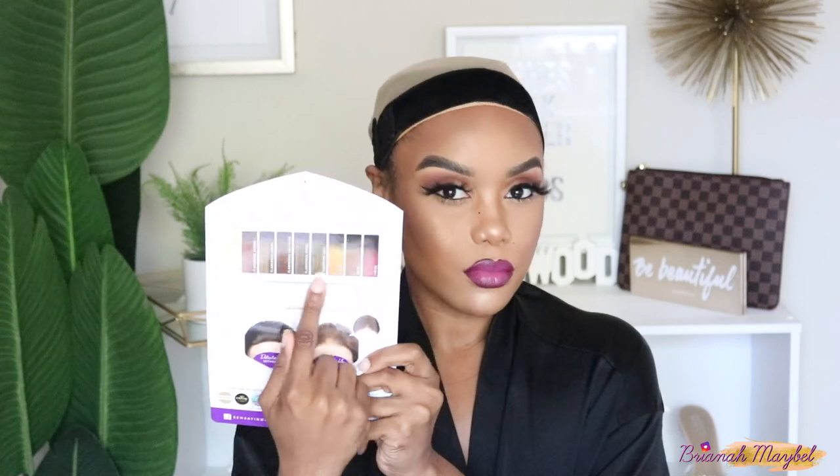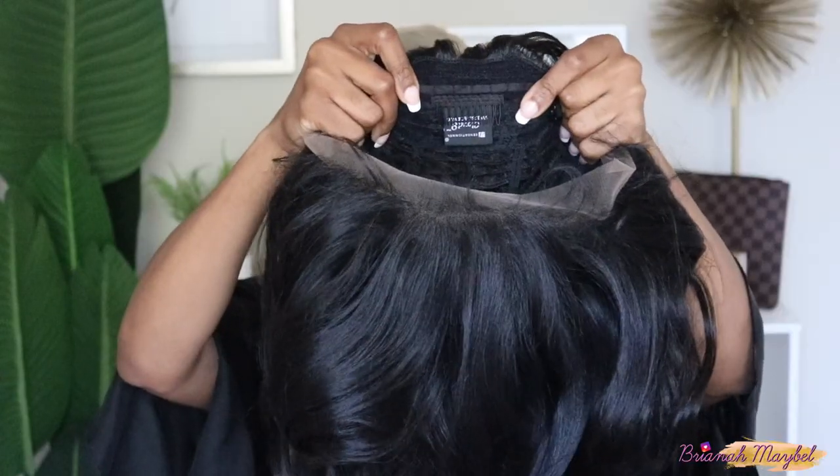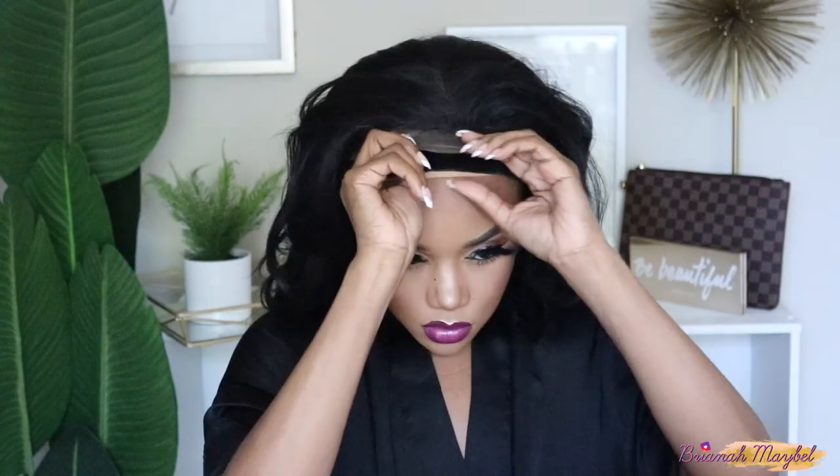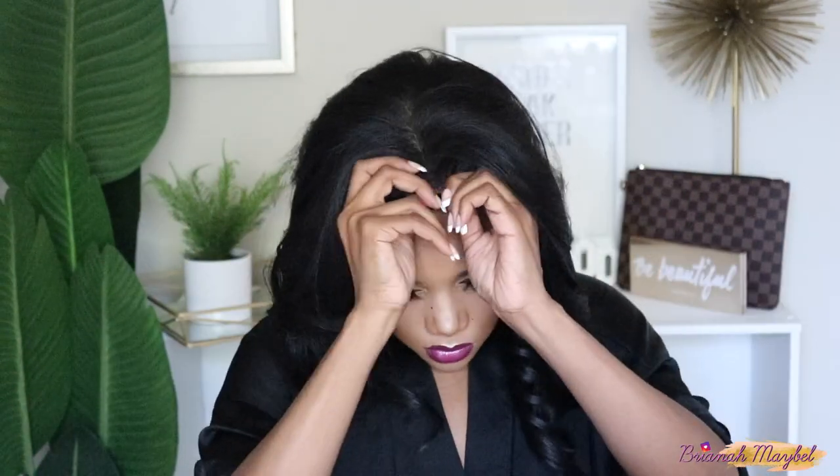I'm going to go ahead and take all those freaking tissue papers out of here because we don't need it. Just go away. And we're going to go ahead and try this on. So I have one clip in the back, two clips in the front, and then you have those things for the adjustable straps. This is a real-life reaction right here, guys. This is not fake. I was like, ooh, bish, that's tight.